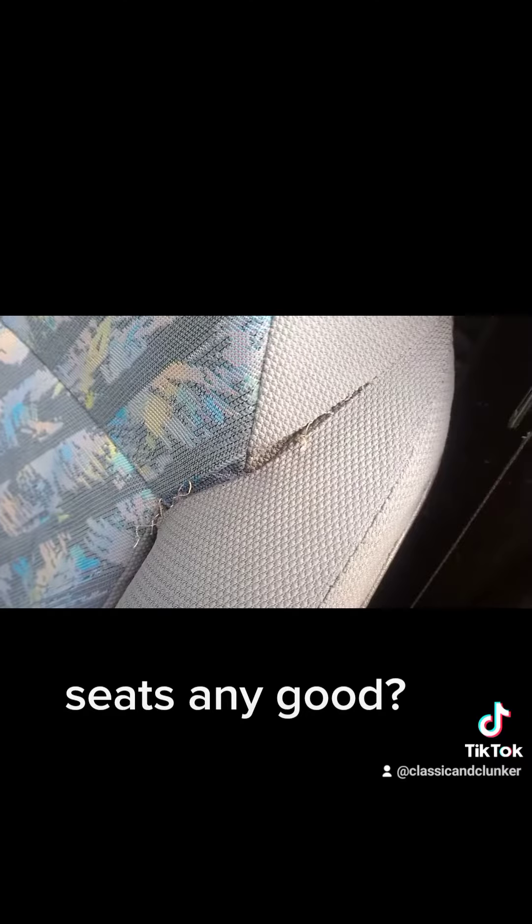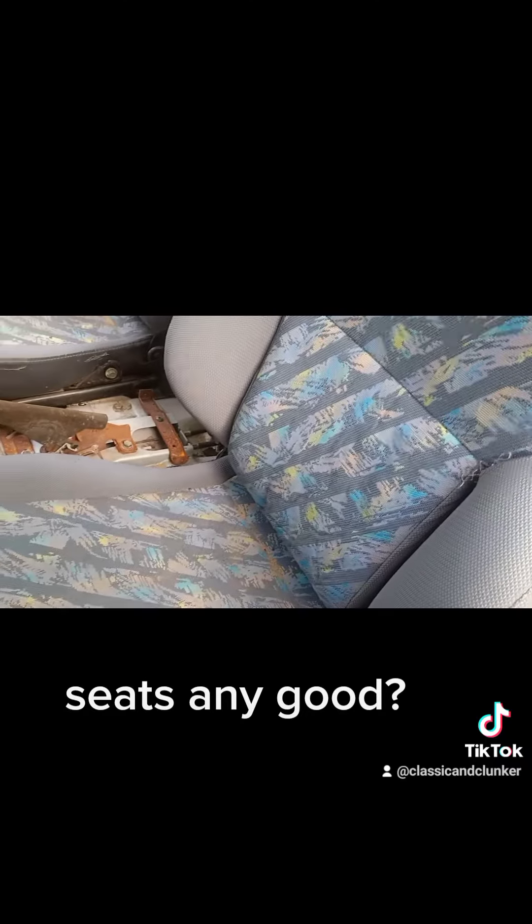Passenger side's got a bit of wear there too, and a bit of wear up here, but I think they're both better than mine.